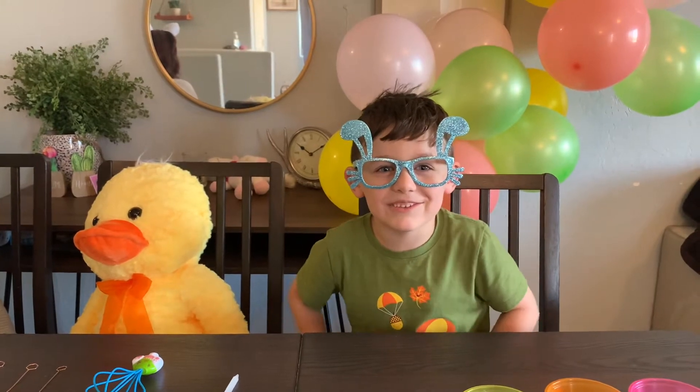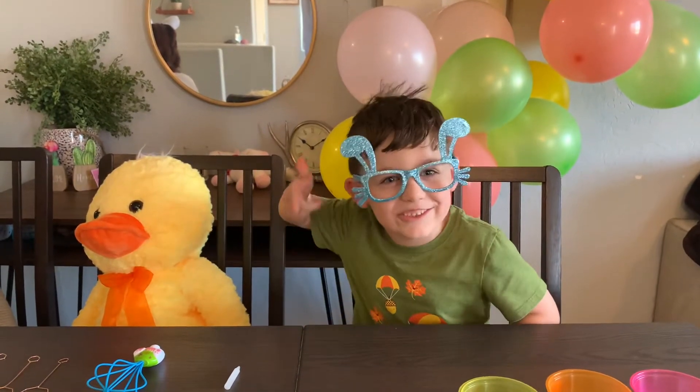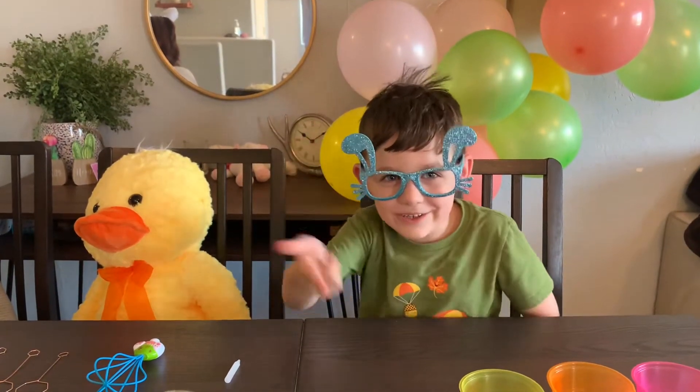Today we're going to color some eggs. Happy Easter to you guys and your family.